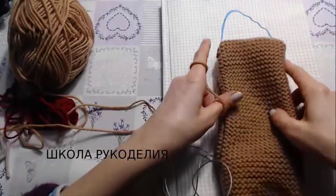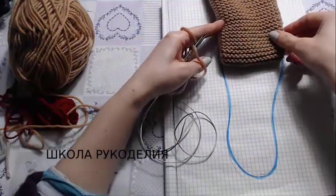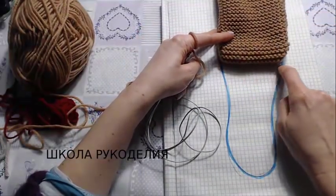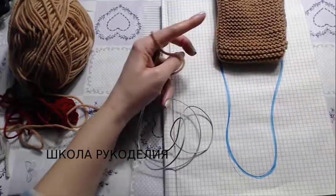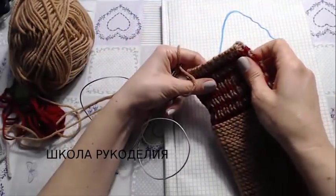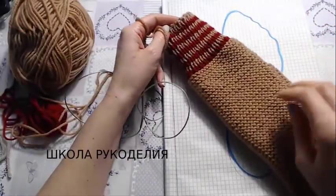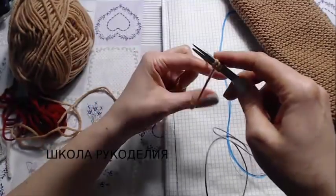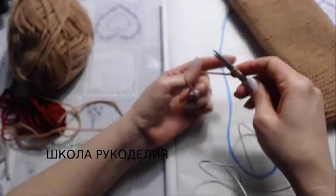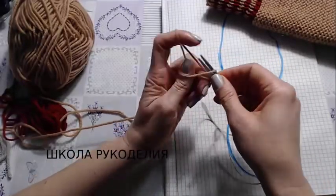I cast on 45 — this width corresponds approximately to the width of my foot. Let me show you — you can see that the knitting itself should correspond to the width of the foot so the sock fits well. The ribbing of course we don't use as a guide since it stretches — we focus on the main part. You'll need to knit a swatch and count stitches by foot width. I cast on 40 stitches.